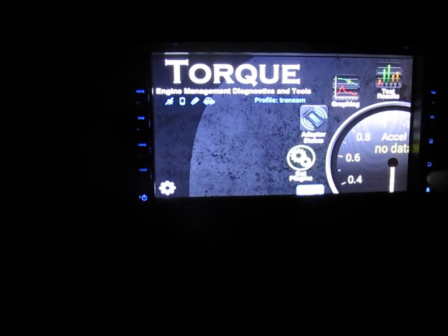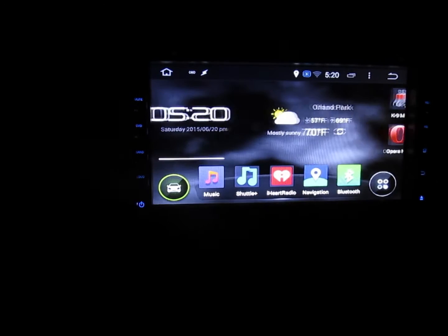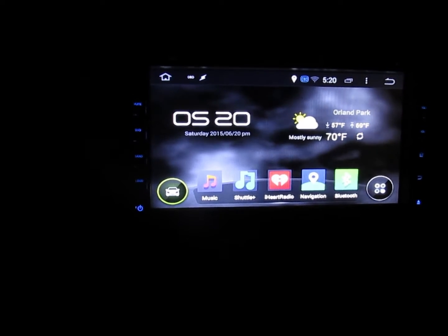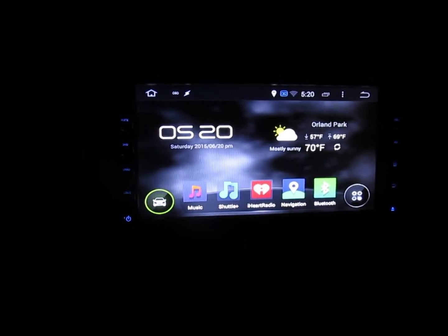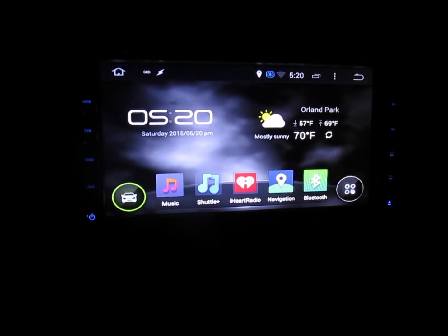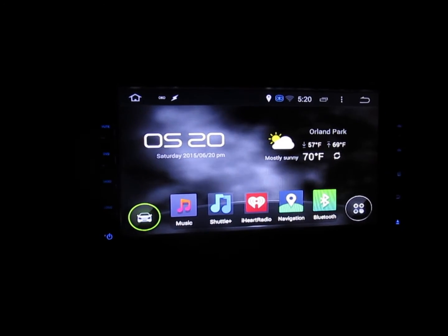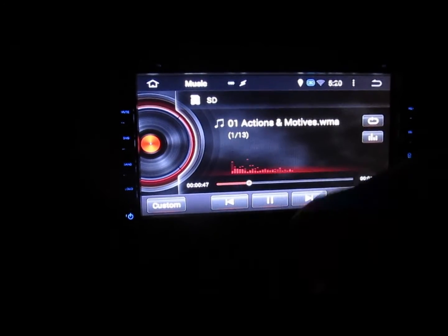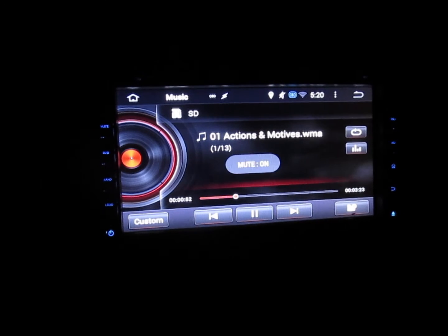If the car was running I could click fault codes and it would tell me what my faults are, and you can graph whatever you want. These things are not too expensive — I got mine off Amazon for under $400 with shipping. It is a China radio but their technology is definitely coming a long way. I've had many China radios over the years and most were pretty crappy, but this thing is just awesome.